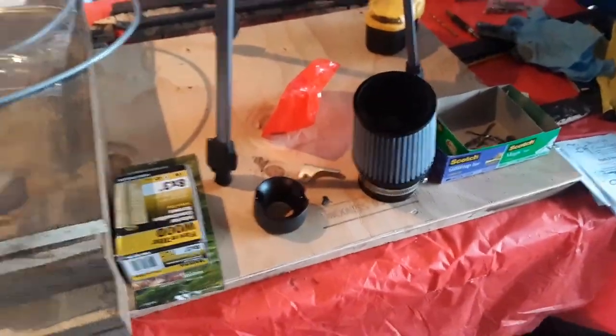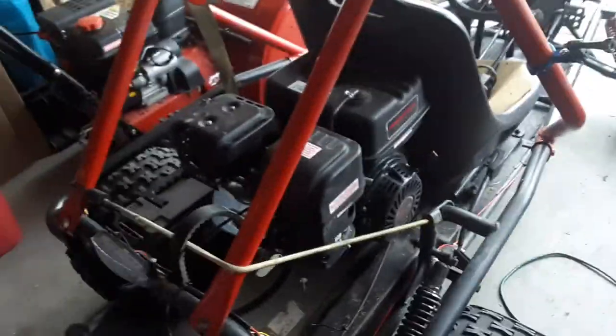Hello, Scartman Productions. Today we're putting this performance air filter on the Killer Reaper. We might even put a performance pipe on it, too. I'm not sure, but let's get started.